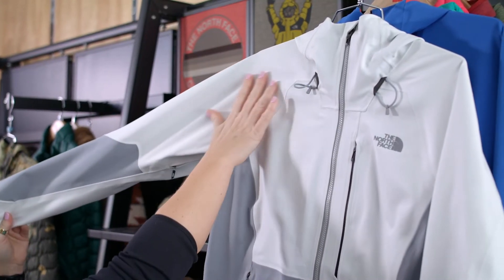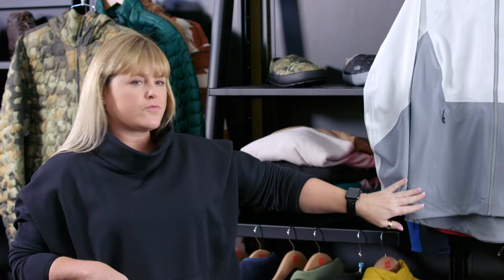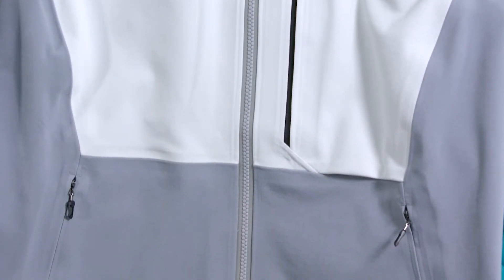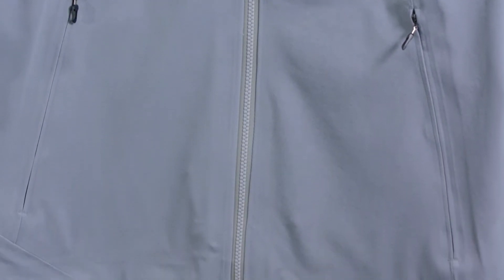Definitely wanted to make sure that it was backpack friendly. The sleeves are raglan sleeves so you don't have any stitch lines getting in your way. The seams rotate around the side so that it's strap friendly. We also kept in mind keeping the zippers in a good spot so your hand pockets are easily accessible.